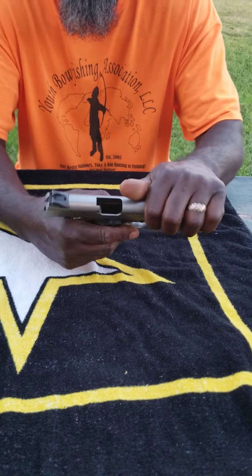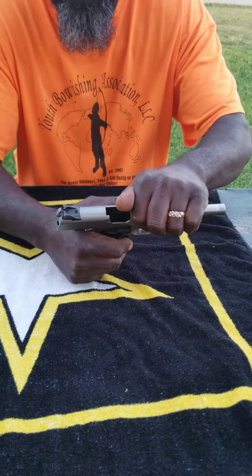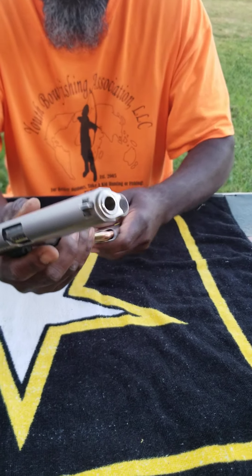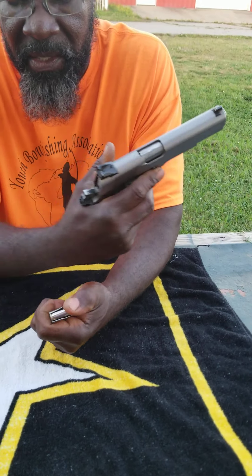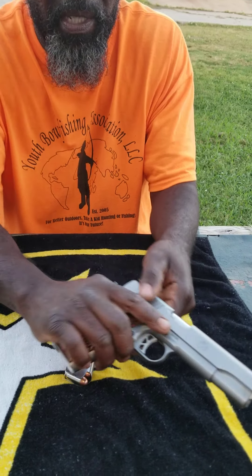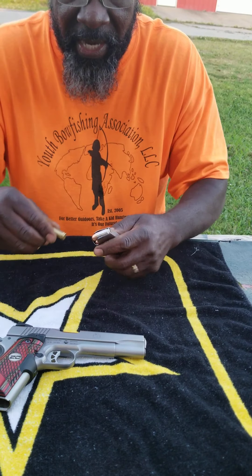The other way to load this would be to have it empty, closed up, magazine in, pull back — and now it's loaded. You see, that's the silver fake bullet, so there's a real one in here. Real bullet out, right there. Let's take it to the firing range.